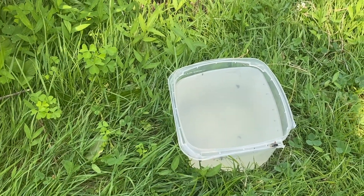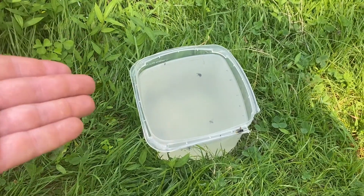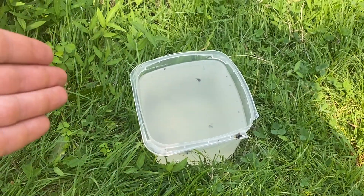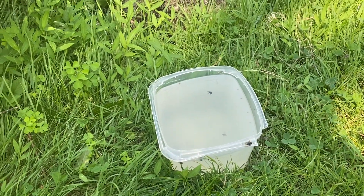So I'm going to keep using this method. I'll probably change this out, put a new batch in, and see what I get later on. So that's the end of this video. As you saw, we did catch some flies, some moths. Unfortunately, we did not get any wasps in this one.